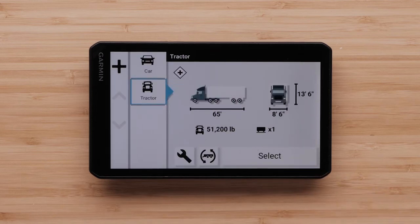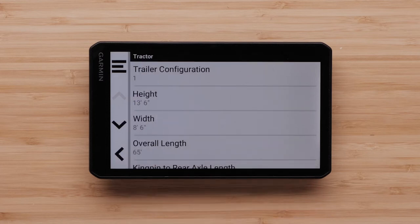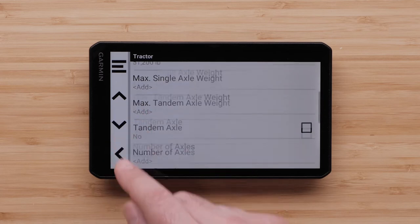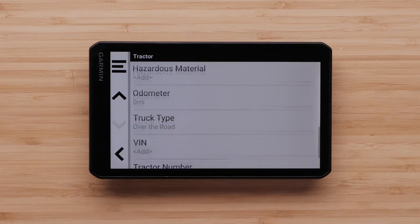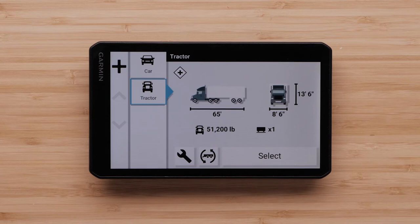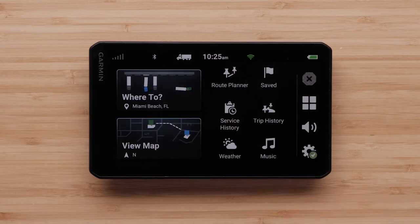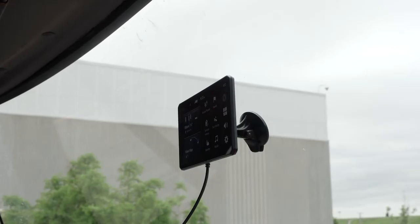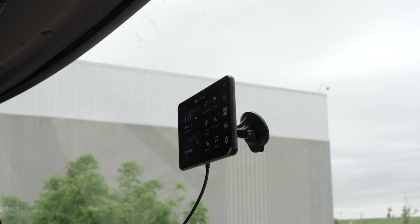Your basic vehicle profile has been created. The wrench button is used to edit information and add additional vehicle information such as axle weight. Ensure that the rest of the trucking profile information is accurate to avoid incorrect routes. Press Select to continue to the main screen. The initial setup has now been completed. If necessary, go to an open area with a clear view of the sky to acquire satellite GPS signals.